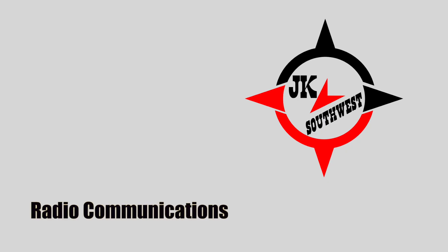Breaker 1-9-4, radio check. Thanks for the comeback, good buddy. What's your handle?